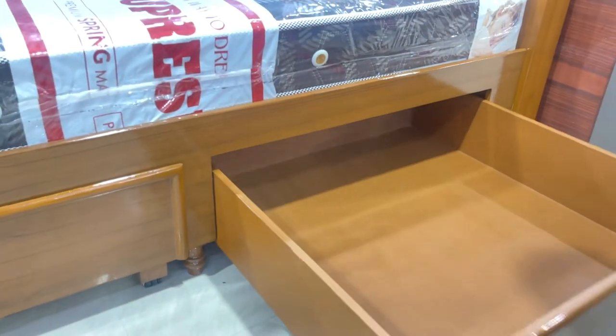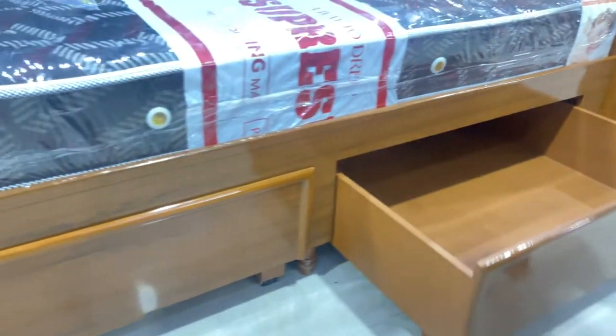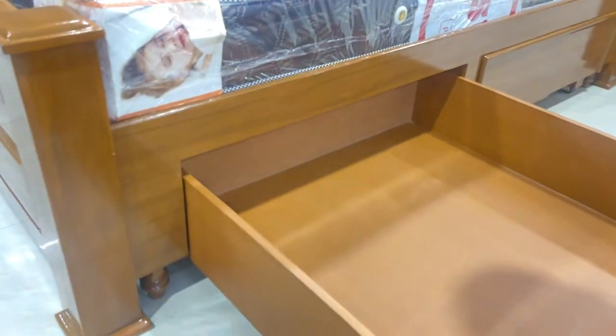You can see the full drawer. You can see the two drawers. You can see the heavier ones.